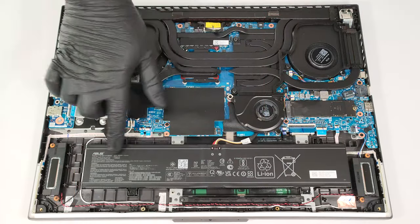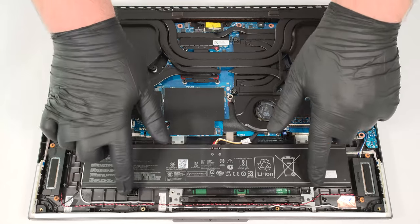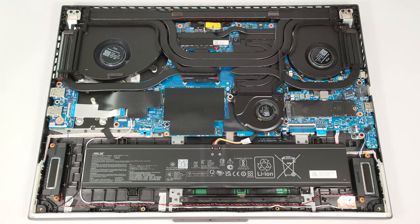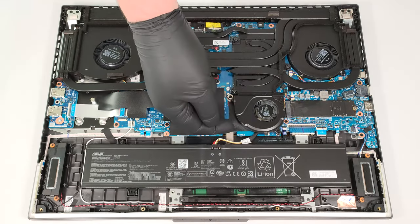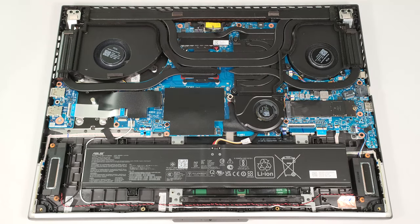This device is equipped with a 90-watt-hour battery, which is secured to the motherboard with four screws. The connector is hidden underneath the lower third fan, which is fixed to the base with two screws. Undo them to gain access to the connector.